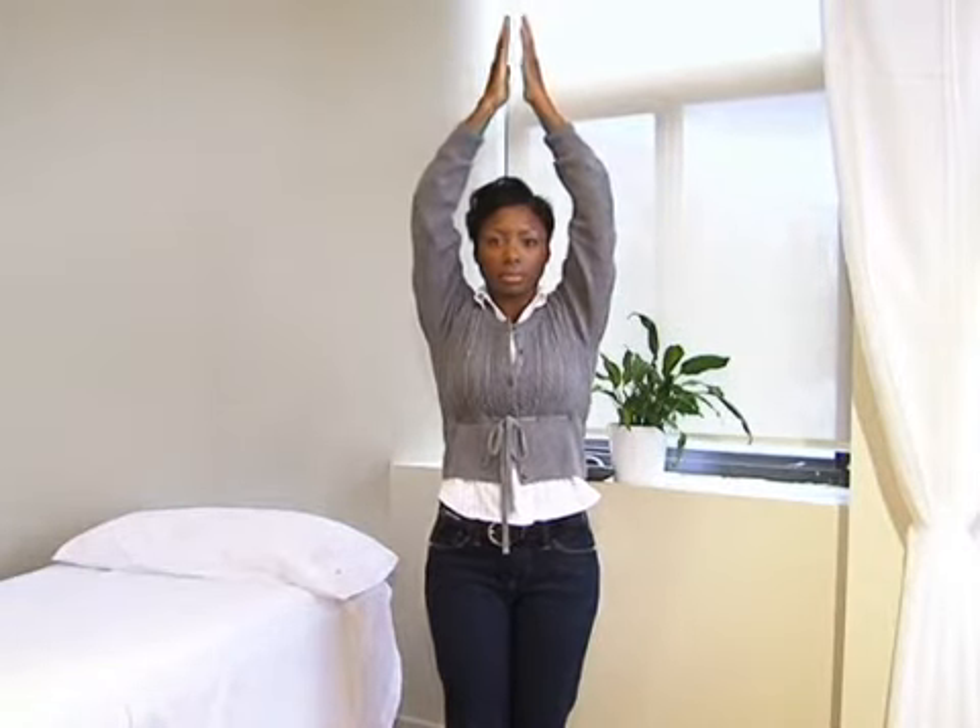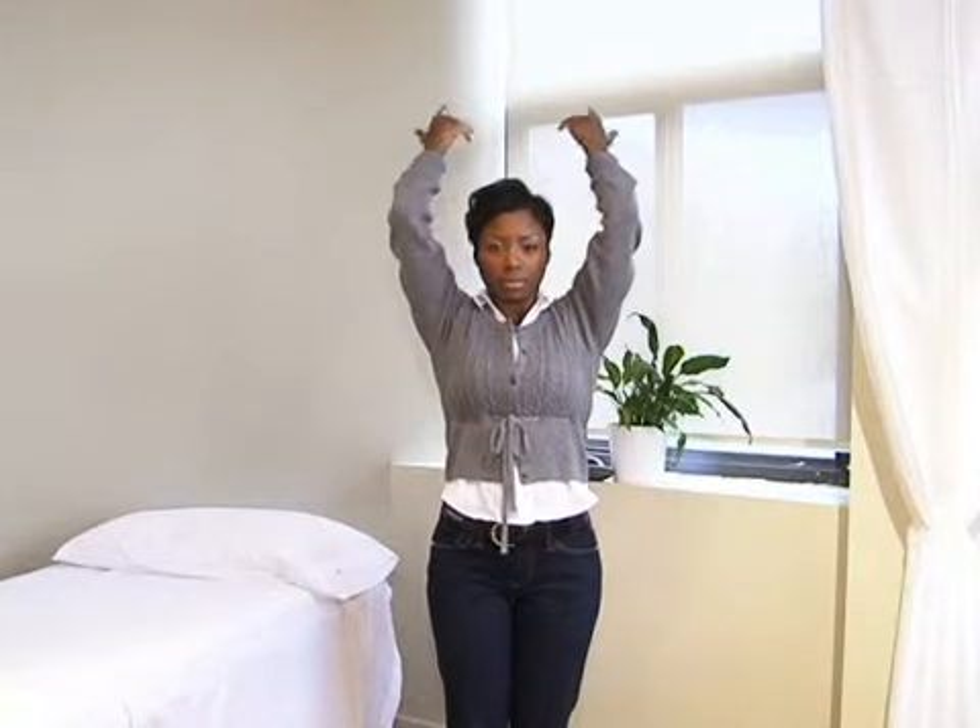Once your hands come together over your head, throw away the headache — toss it behind you. Keep in mind that the energy is in front and behind you as well. Intend to lift all of it.